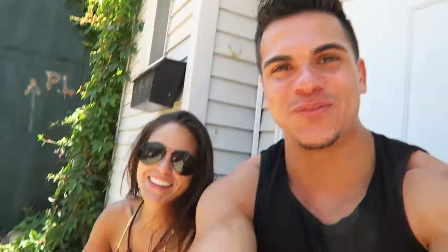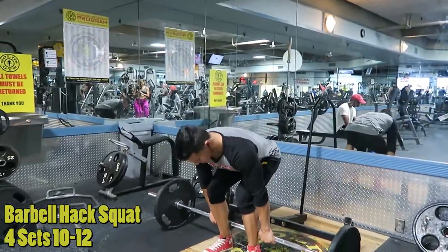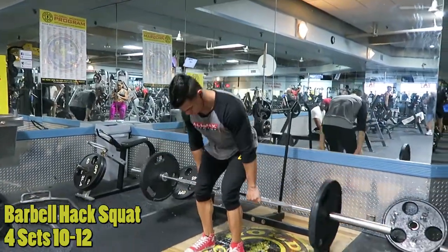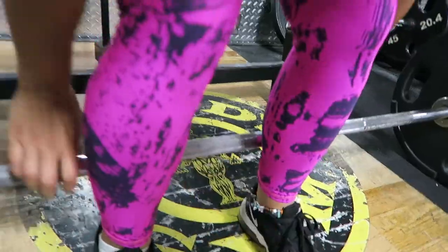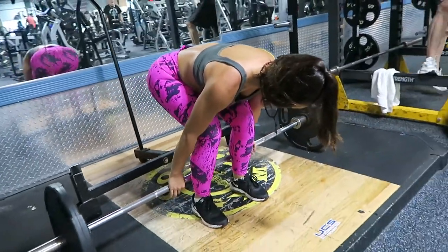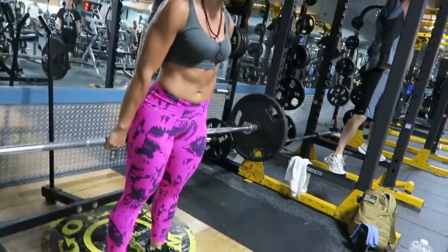Then we did the barbell hack squat. It's a very old-school bodybuilding movement but it's so good for your quads because you're literally getting all the tension on your quads. It's something I've been doing a lot lately and I've really fallen in love with it and have seen a difference, so definitely give that a try.